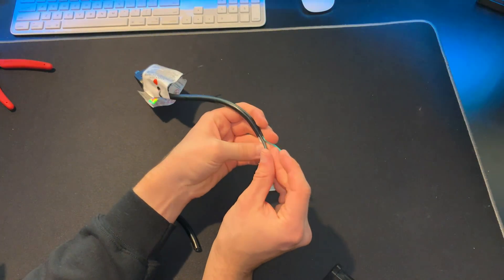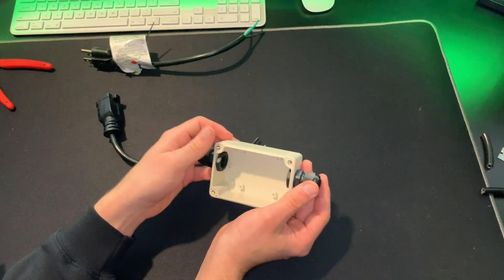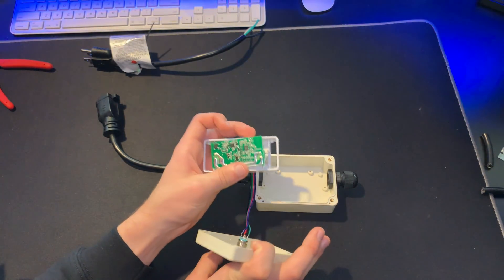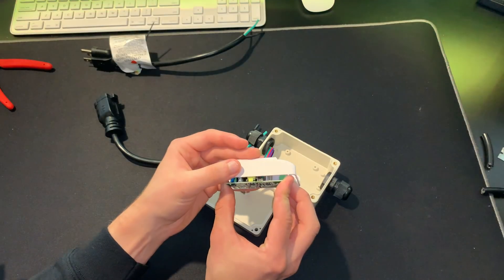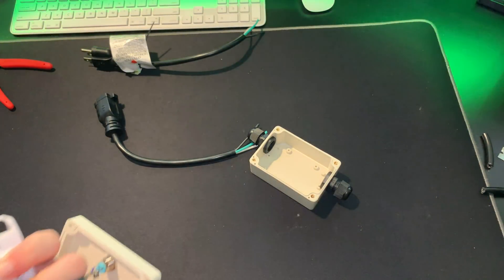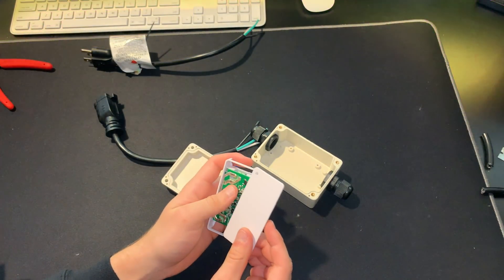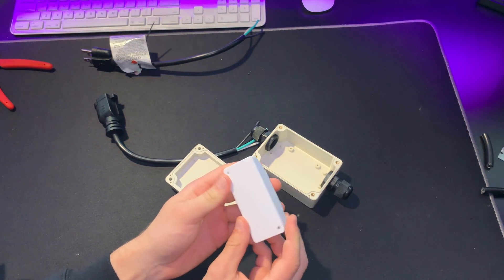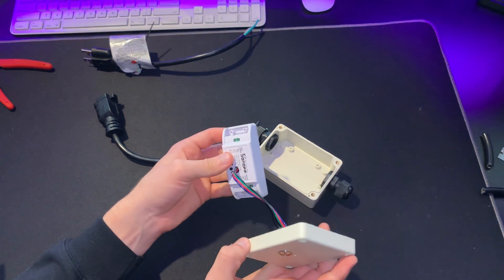We have three cables exposed. We're going to do the same thing to the other side. Next, grab the enclosure and loosen both ends of the wire glands, then grab the Sonoff. Make sure the green and blue wire are going around the button, then put the Sonoff into the case. When you put it in, make sure you can still click the button — there should still be a clicking noise, meaning the button still works and is not being pressed by anything, because we don't want any interference. Then put the back of the Sonoff case back on so it's complete.